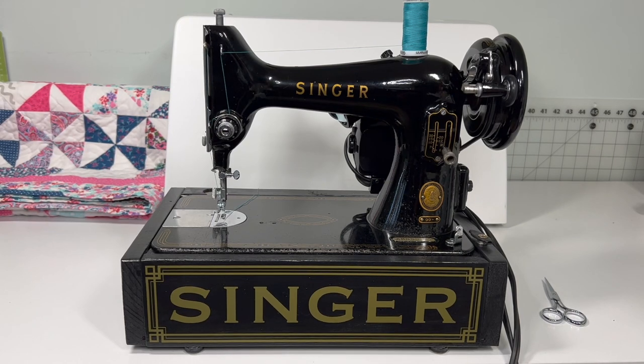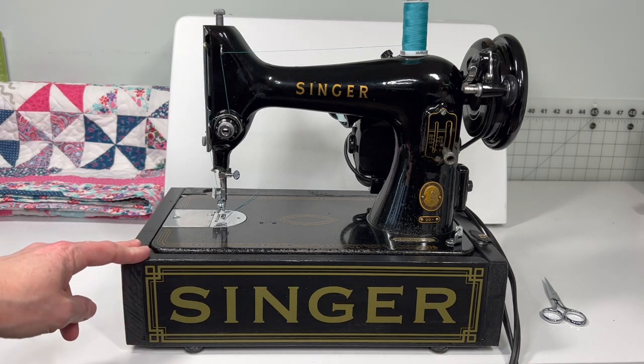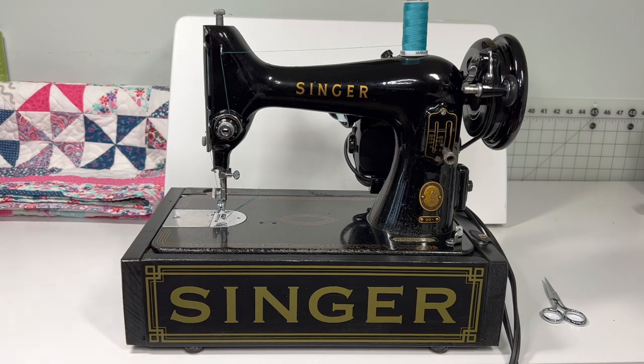Hello everyone, thank you so much for stopping by my channel, Sewing Machine Rehab. You might be here because you were already at my Etsy shop, So Sew She Goes, where currently I have this beautiful Singer 99 listed for sale. If you like what you're seeing or you just want to know what I have coming up next, please subscribe to my channel. I try to post videos of the machines that I am selling to give a potential buyer the opportunity to see how a machine is going to work once they get it home.